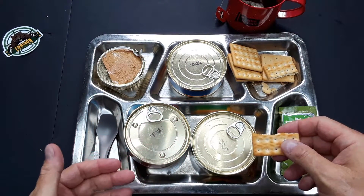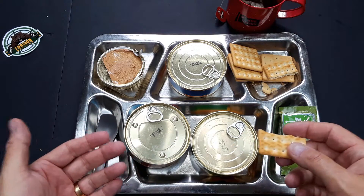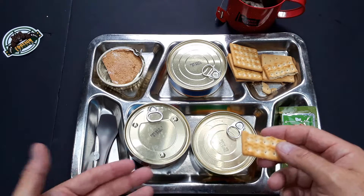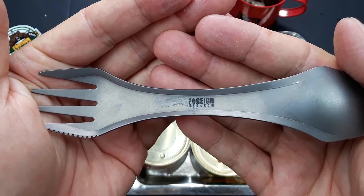One thing I noticed about this ration — it's an emergency ration, alarm ration — but there were no spoons or any kind of utensils. So we have to fall back to the foreignmre.com spork.